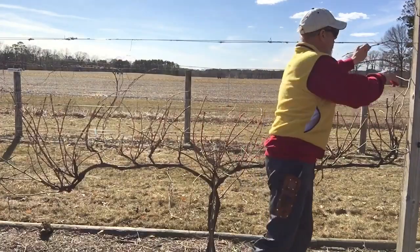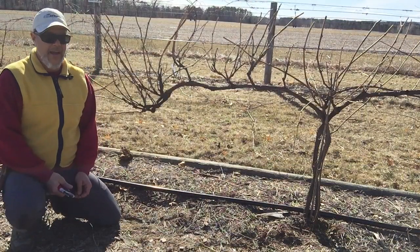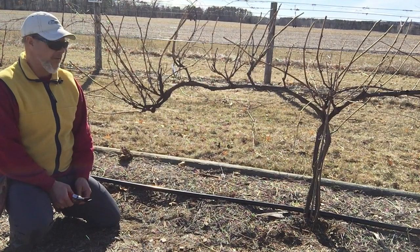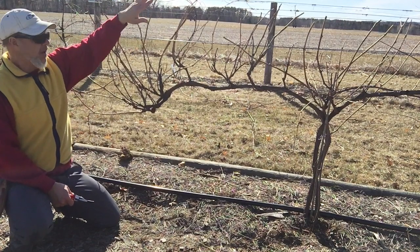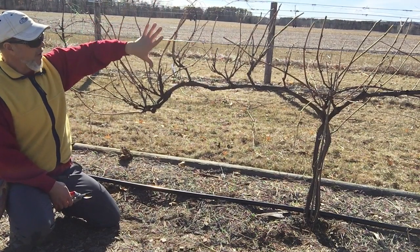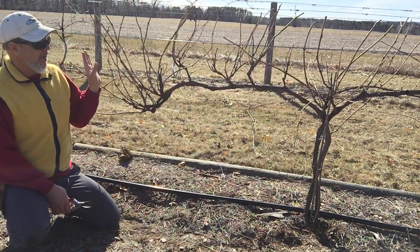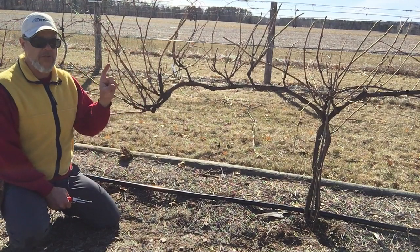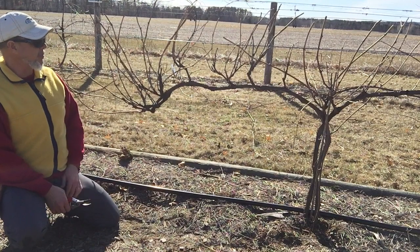Now from here we have to decide what to keep and what not to keep. I've refocused the camera to show just the left cordon of this vertical shoot positioning grape plant. I went ahead and cut everything - all the canes that were above this catch wire. We've got all these remaining short fruiting canes left, and we've got to thin this out and prune back to the proper number of fruiting spurs and total number of buds. So there's a lot of decisions to be made here.